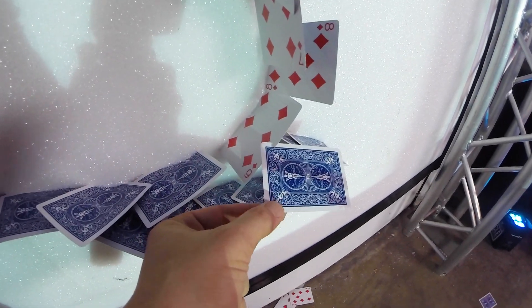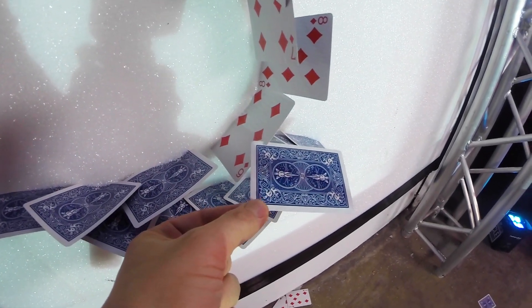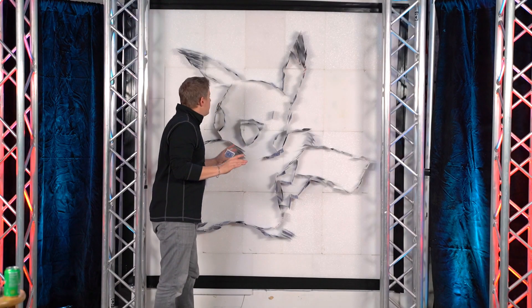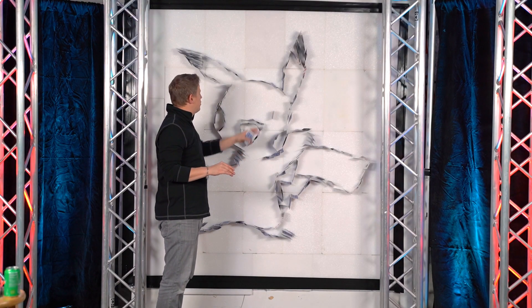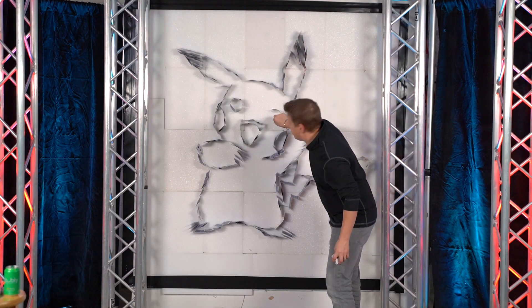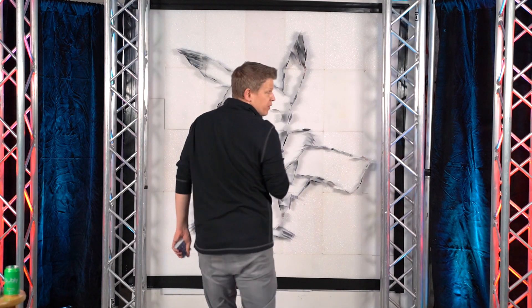Look at that, you guys — Robin Hooded the card, crazy. So this video is about complete. I'm not 100% sure on how we're going to do the eyes. So close — his eyes are ridiculous.